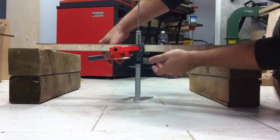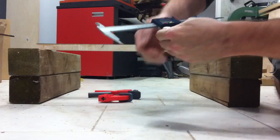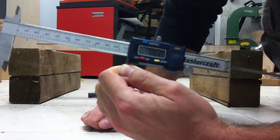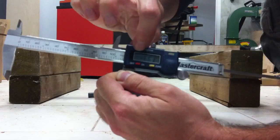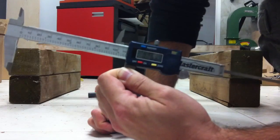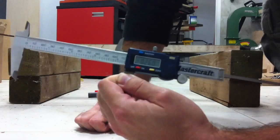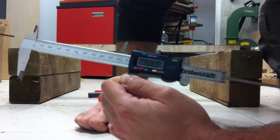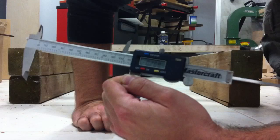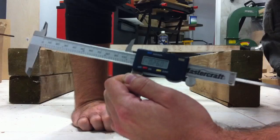So I'm going to pop the calipers off. The calipers read minus 6.61 millimeters, or minus 0.26 of an inch — so that's about a quarter of an inch. And that's 200 pounds right in the middle of the neck. When you consider that the average string tension on a six-string guitar neck is between probably 90 and 120 pounds, depending on your tuning and your string gauges.